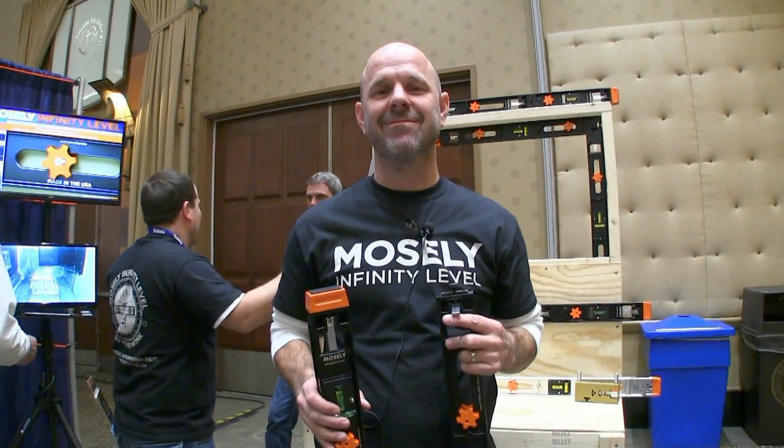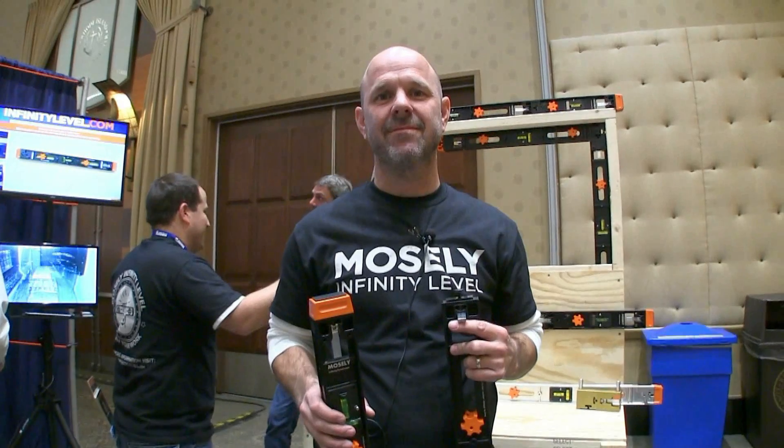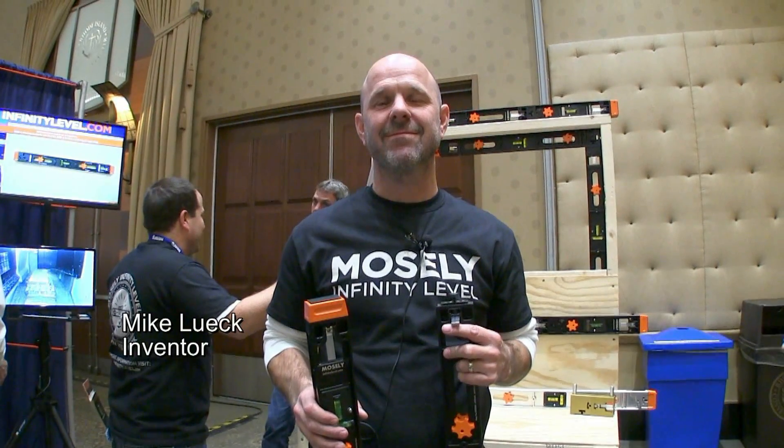Hi, this is David Frane, the editor of Tools of the Trade. I'm with Mike from Mosley Infinity Level at JLC Live. He's going to show us a tool they're developing. Mike?